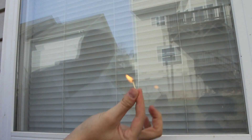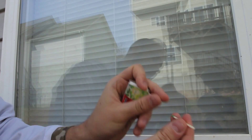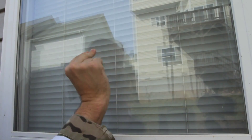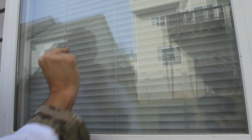Boom. That easy. Again, this is how I do it. I grab it like that, with a third finger like this, and just put my fingers on the wall like this, and strike it.